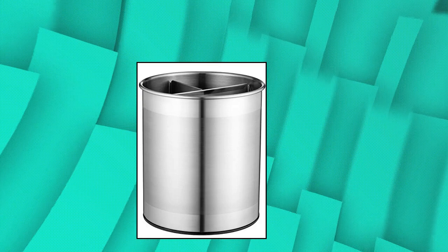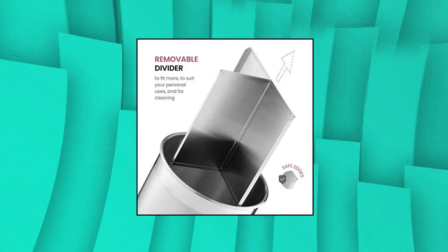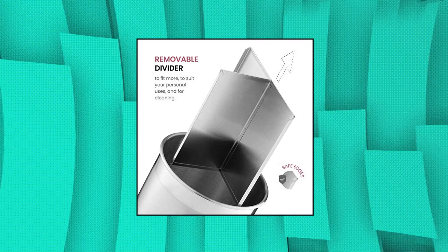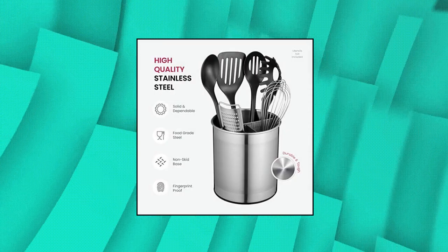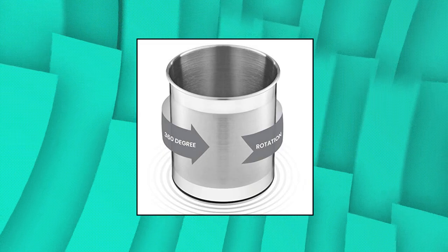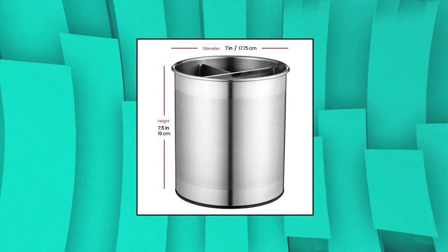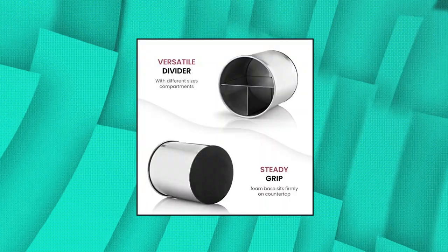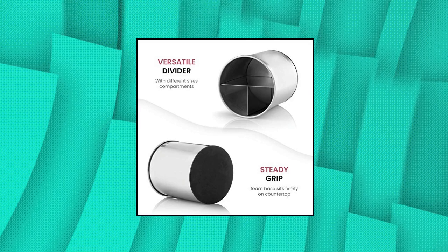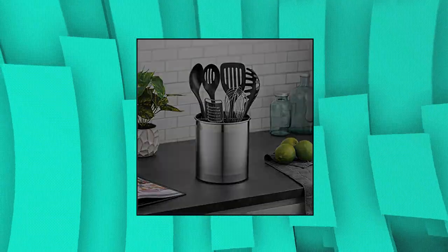Fine Dine extra large stainless steel kitchen utensil holder. 360 rotating utensil caddy with weighted base for stability. Utensil crock with removable divider for easy cleaning, countertop utensil organizer. Space-saving — clear precious drawer space without foregoing an organized kitchen. The utensil caddy is large enough to keep all the kitchen utensils you own on your countertop. Compact and dainty, it takes up little space and is easy to store should you wish to do so.